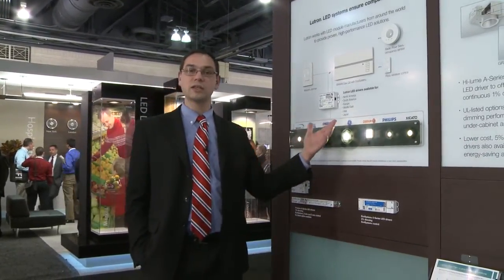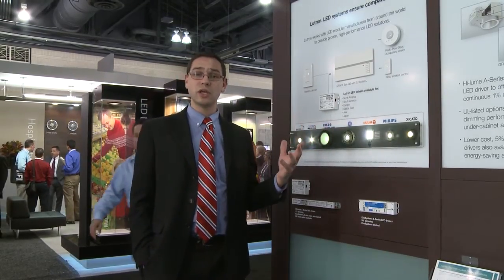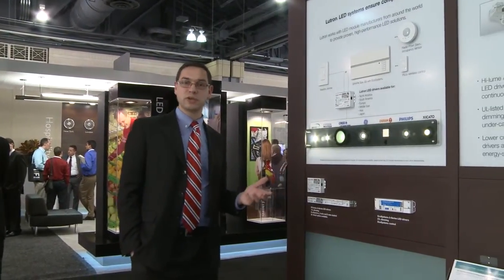As we all know in today's lighting industry, LEDs are everywhere and it's a challenge because there are so many new players, so many folks in the industry who are designing their products to many different standards. What we do at Lutron is really try and make those solutions simple.